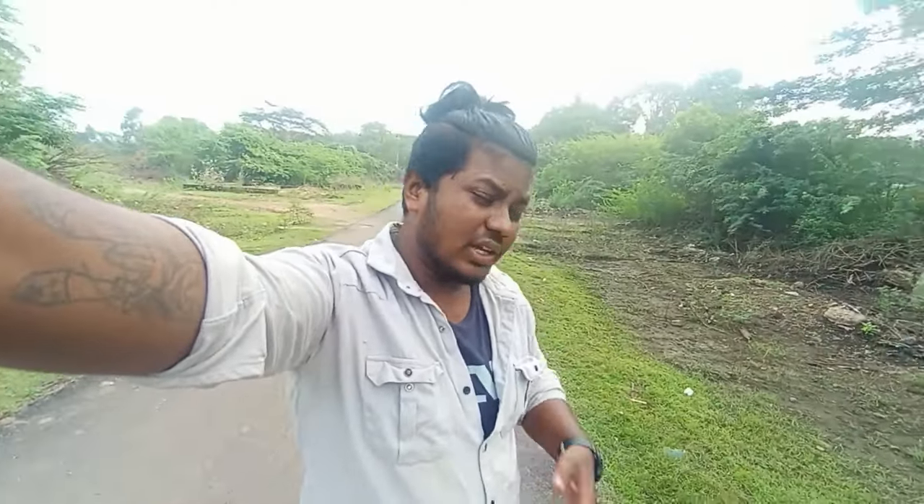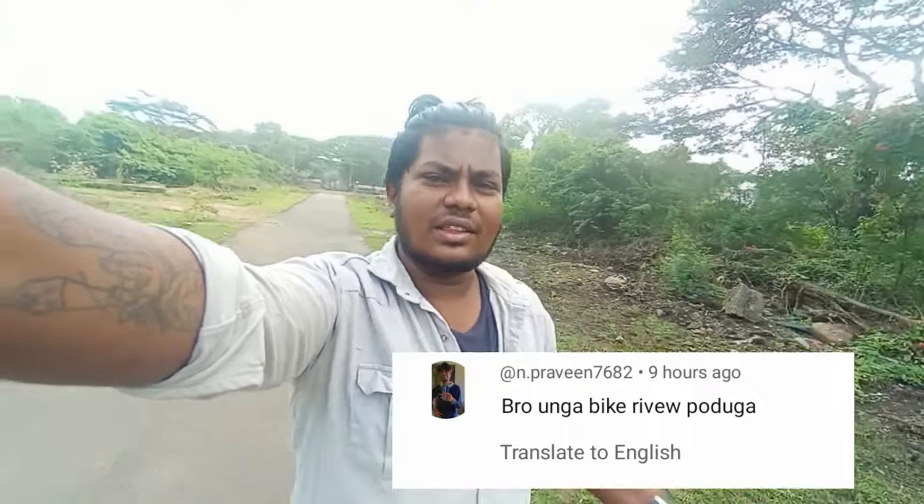Hi guys, welcome back to our channel. We are going to show you how to make this video. If you are watching this video, you can comment on a bike review. That's why we are going to show you this video.